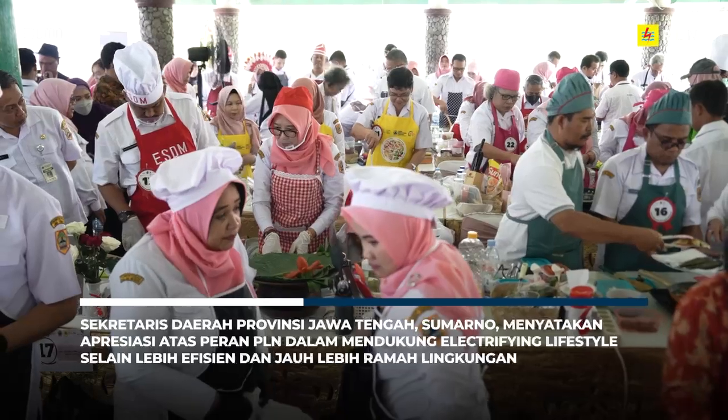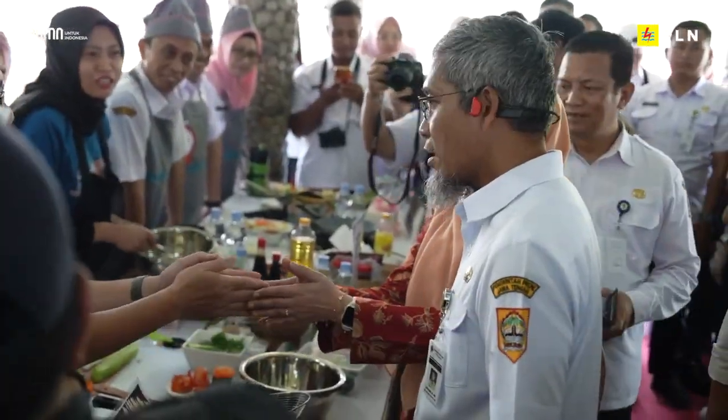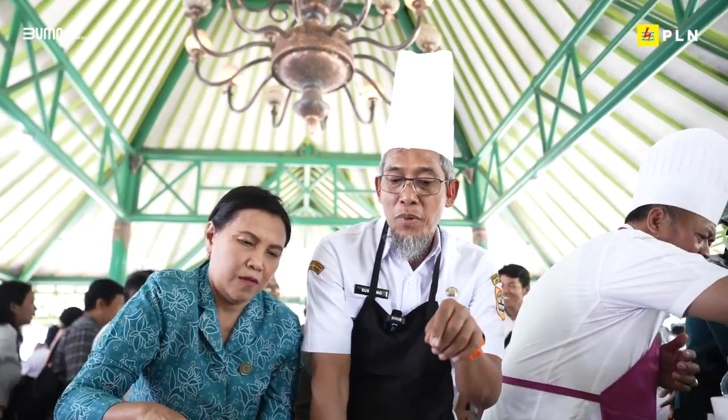Untuk kompor induksi, ini tentu saja kita bicara masalah green energy. Induksi ini untuk tingkat kepanasannya sebenarnya lebih cepat daripada kompor-kompor listrik yang lain. Bagaimana kita untuk memanfaatkan energi hijau, dan ini lebih murah daripada kita menggunakan LPG.